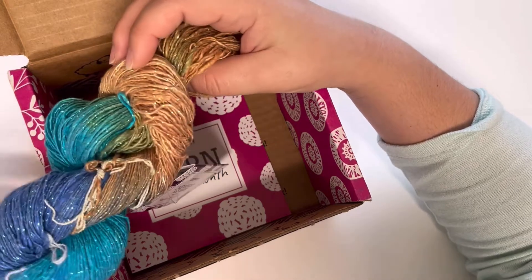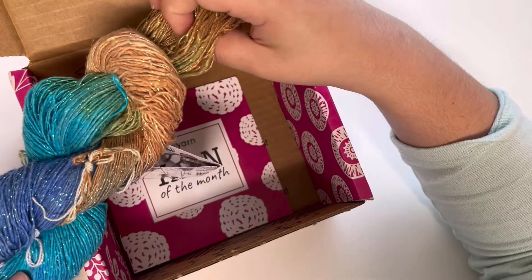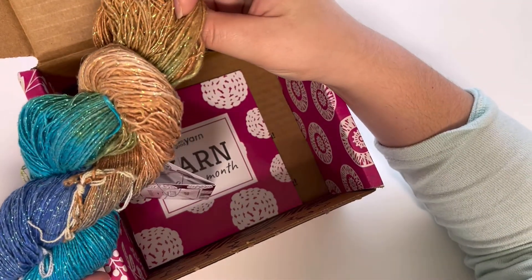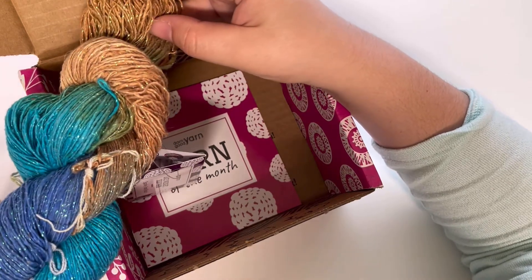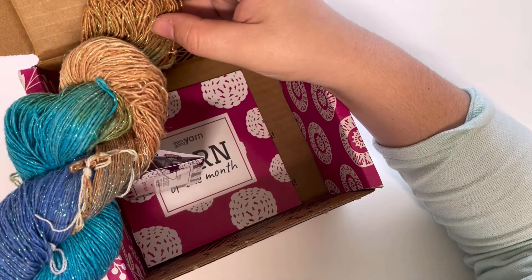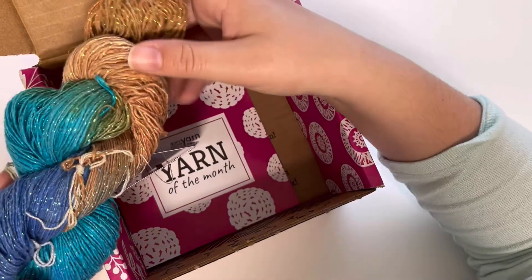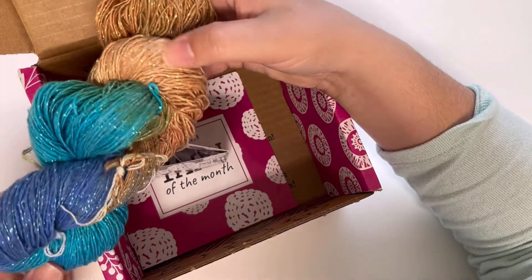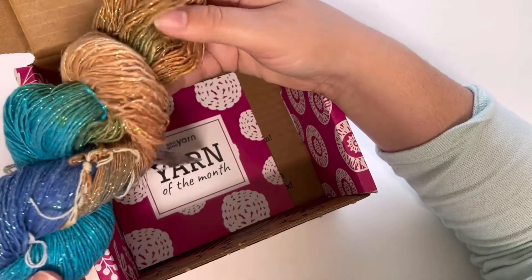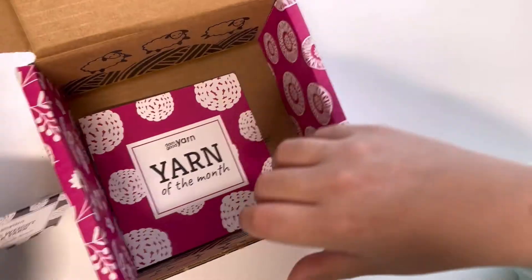I will surely find something that looks pretty with this skein. I'm really excited about the color especially because, if you didn't know, I used to live in Puerto Rico, which is an island, so the beach vibes really make me feel at home. This is actually a very precious colorway to me.